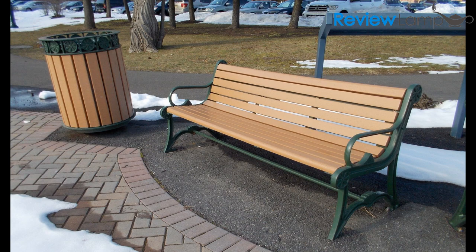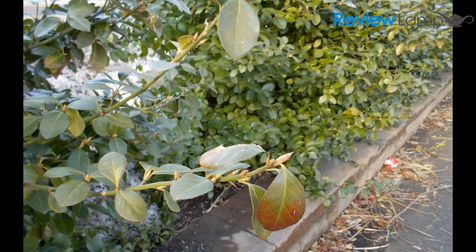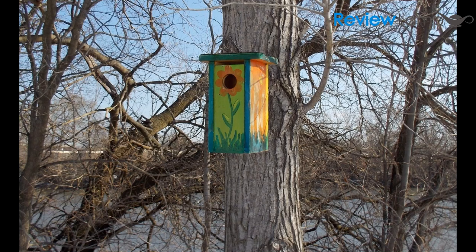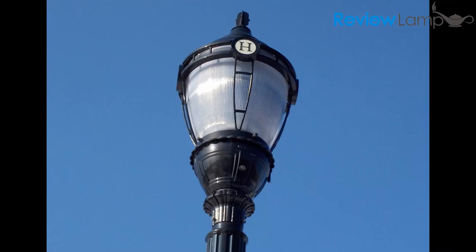Here are a few pictures we took with the little Nikon, and as you can see the pictures are very clear, sharp, and the colors are very natural. However, as with almost every other entry-level point-and-shoot, the performance in low light conditions isn't all that great.